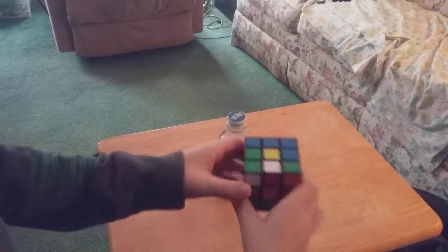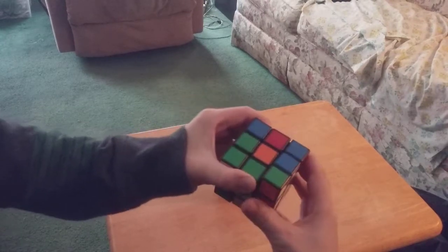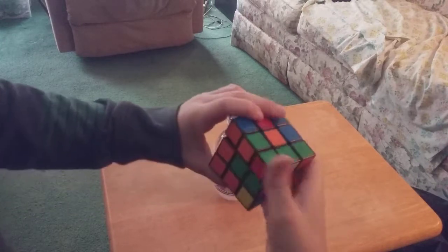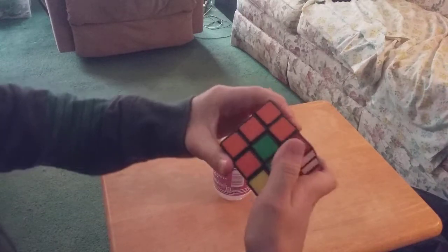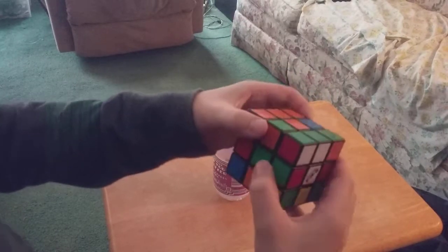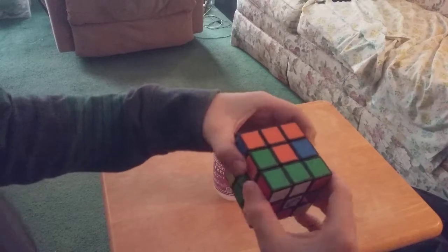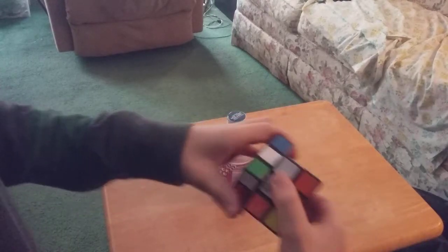I'm gonna switch that over right there, and you can see the blue. I'm gonna do this like that, and then I'm going to bring that over here. Most of the orange is right there, so I'm gonna move that right there, bring that right there.